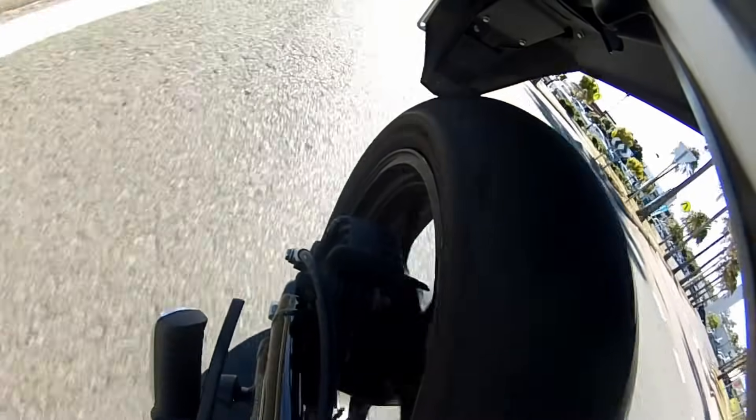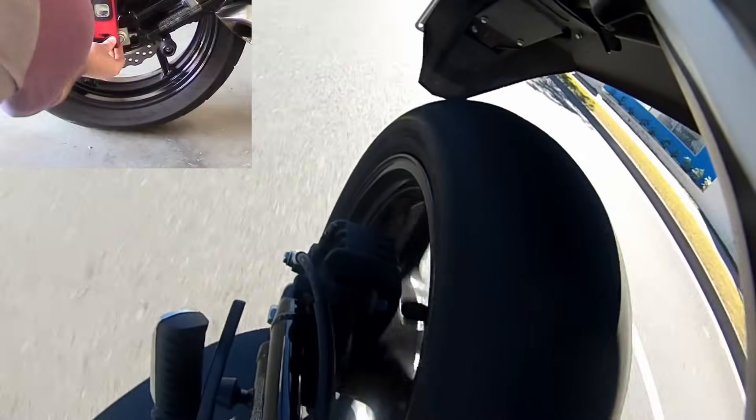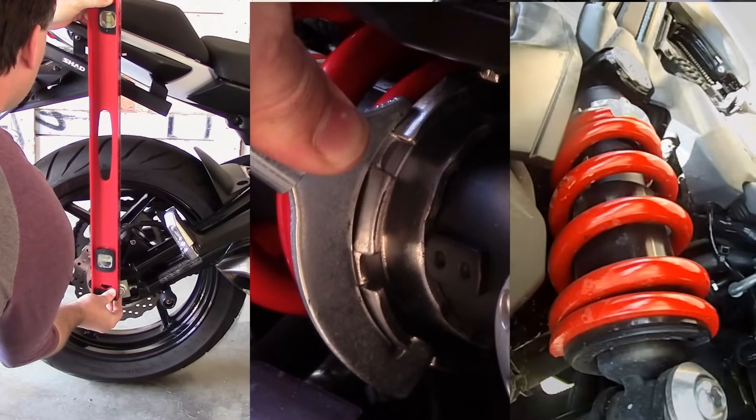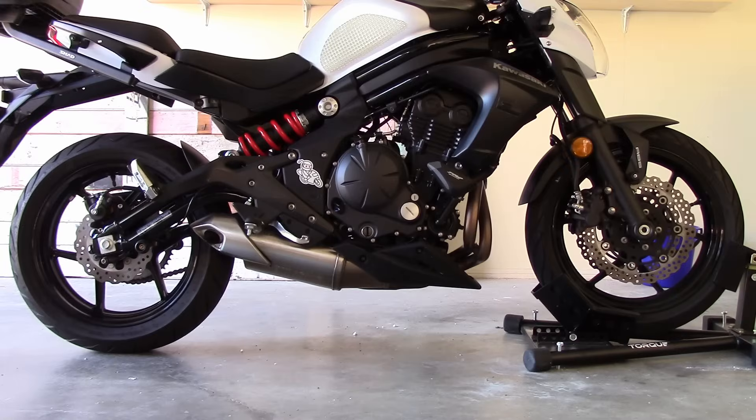Almost all modern motorcycles give you the ability to adjust the rear preload on your bike. While you can adjust your rear preload and see how it feels, it's best to correctly measure, adjust, and test it. To properly adjust rear preload, we need to take three separate measurements.